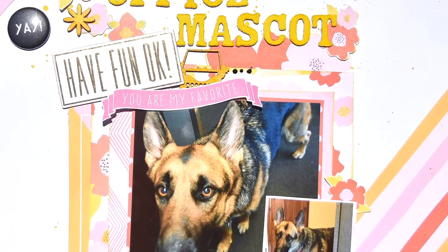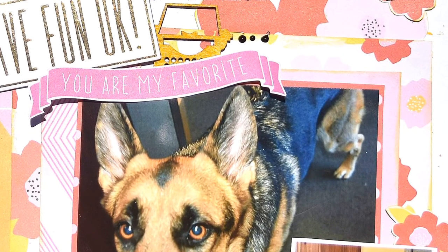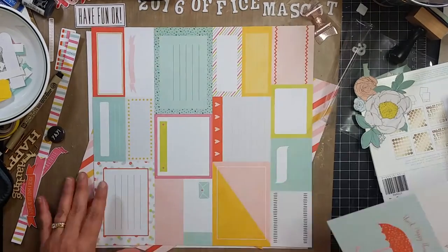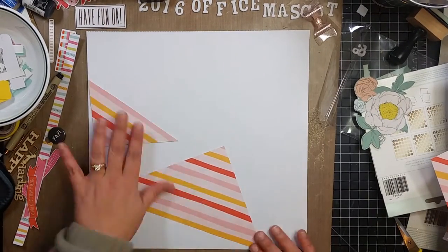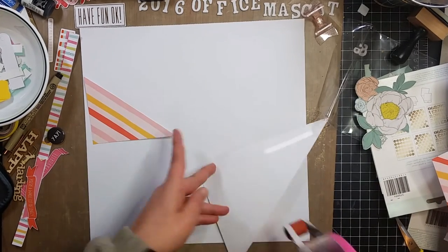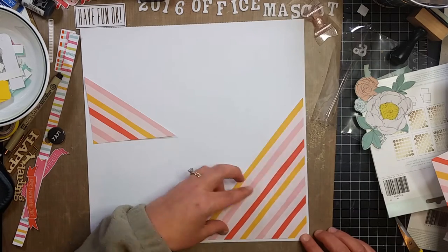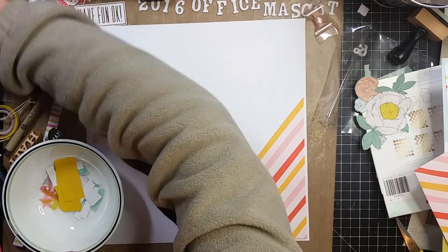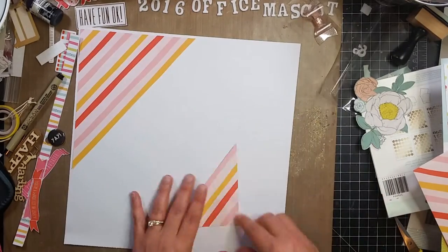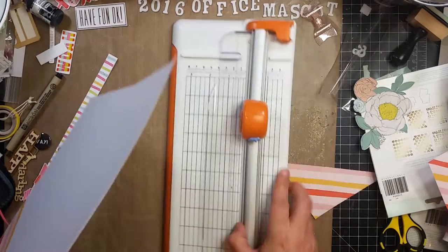Hey guys, it's Becky. I'm back with another process video. It is Saturday, May 21st at 7:30 a.m. Today I'm going to be scrapbooking pictures of my boss's German Shepherd. Her name is Emmylou and she is our office mascot — she's always at work. She does not like delivery drivers; she can smell them from a mile away. In the journaling I was talking about how Robert brings her to work and the delivery drivers are afraid of her.